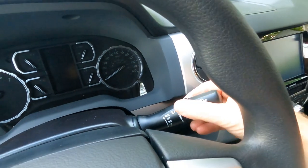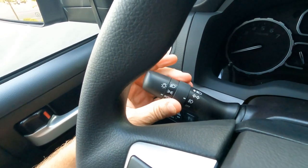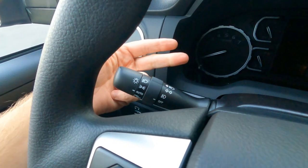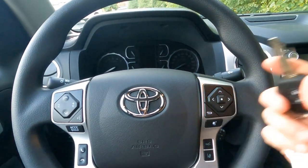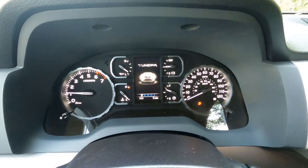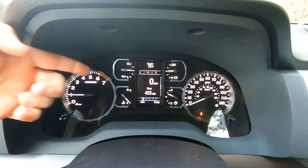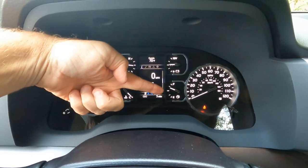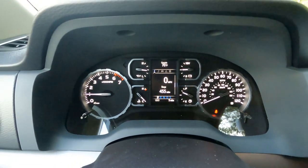Up here are our wiper controls, and we do have intermittent wipers up front. Over on the other side is where we find our headlight controls and fog light controls. We do have auto on/off for our headlights — auto high beams and auto on/off. Let's go ahead and start it up. On the left we've got our tach, temperature gauge, oil pressure gauge, voltmeter, and gas gauge, and then our speedometer on the right side with the trip meter. Right down the middle is the information center.